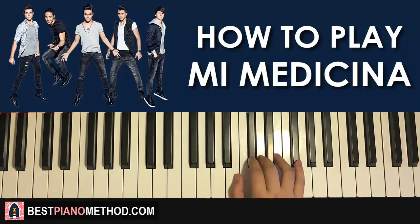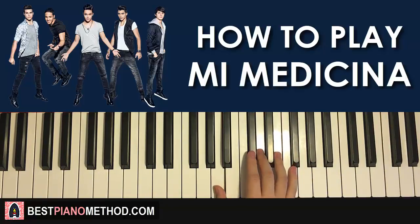One more time. So it goes C-sharp, E, C-sharp up to F-sharp, down to C-sharp, down to A, A, A — like that for the right hand for the first part.